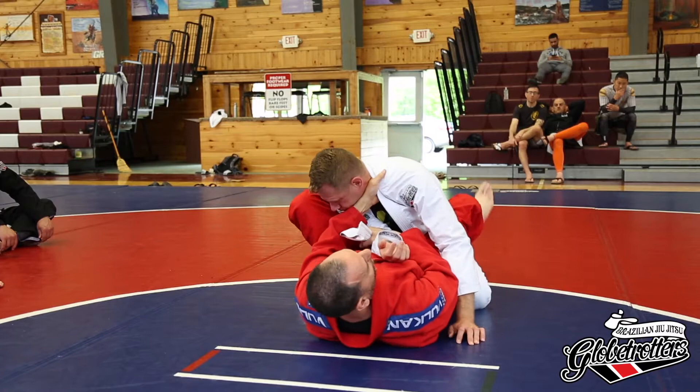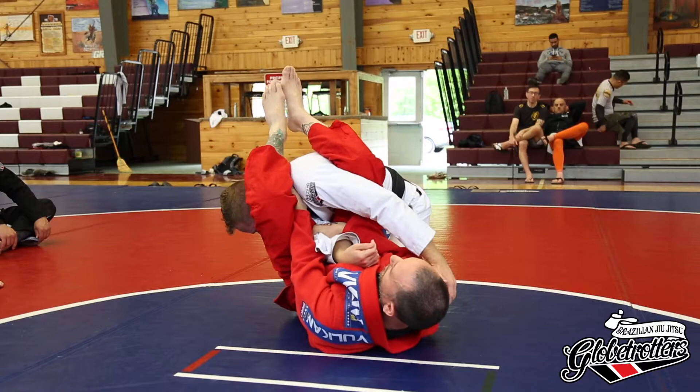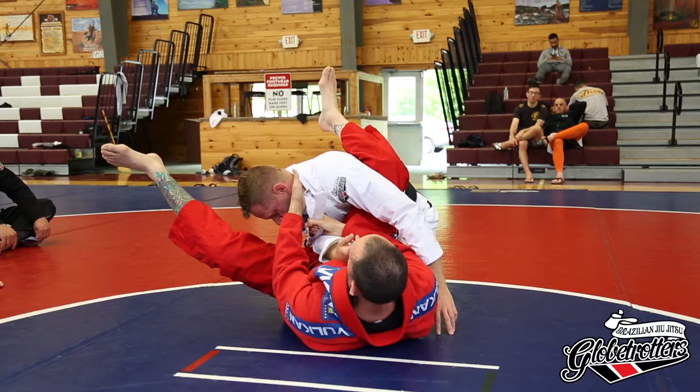From here, it's just a standard armbar. Foot in the hip. Hips up. Break down across his shoulders. Leg over. Knees together — he's tapping already. Heels to my ass. And I'm never letting go of this grip, and I'm never letting go of this.